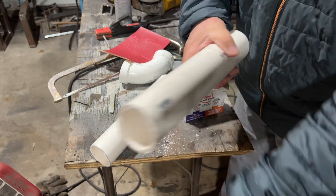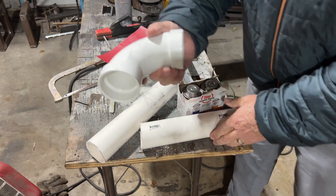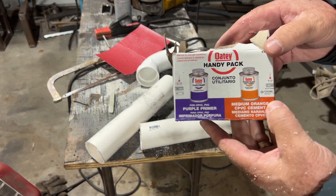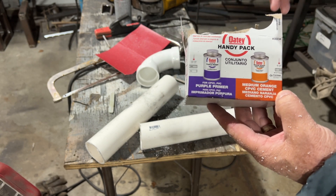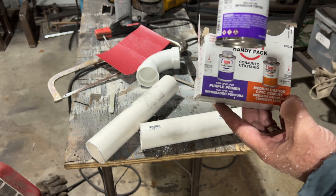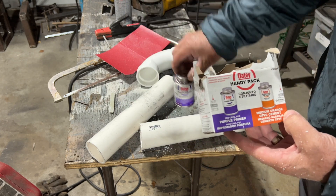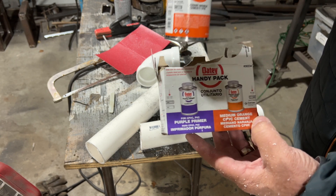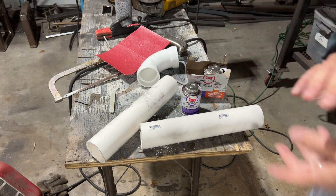Mine's nothing fancy — it's just going to be running a drip irrigation system through it. This is the elbow I'm going to attach it to. I'll leave a link in the description, but you can get it at Lowe's or anywhere they have plumbing supply. The purple is the primer — it's kind of the cleaner. You go around the pipe with the purple cleaner, then when that's set a little bit, the orange is the cement that's going to bind them together. Purple to clean, then orange to bind them together.